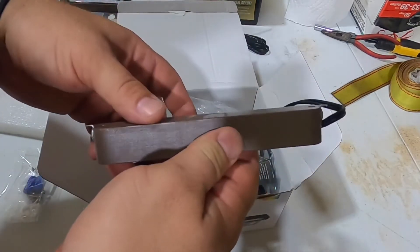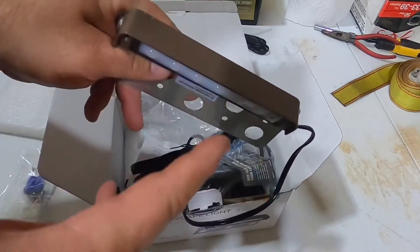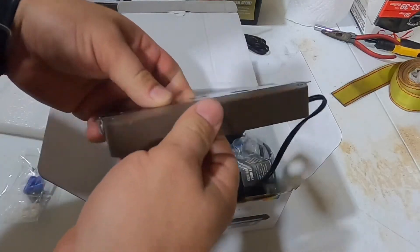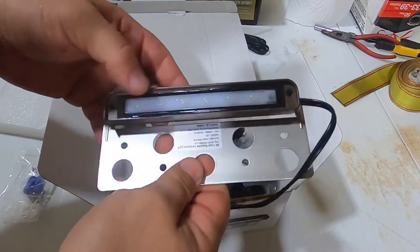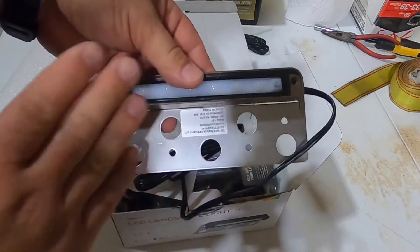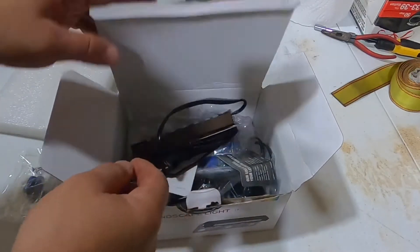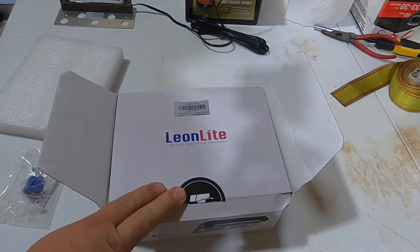Surprisingly, these are really well made — the pictures on Amazon don't do them justice. Pretty much the whole thing is metal. In the photos it looks like cheap brown plastic, but it's not — it's actually metal. The way the LEDs are covered looks professional, and nothing I see here looks cheap.